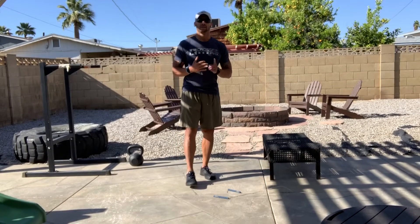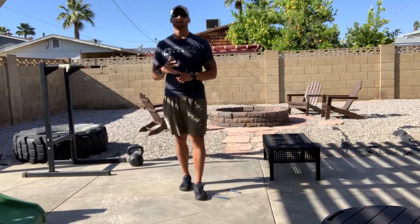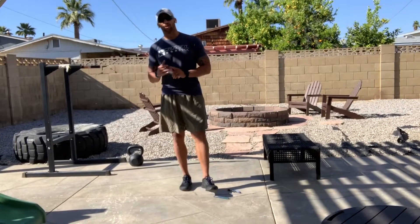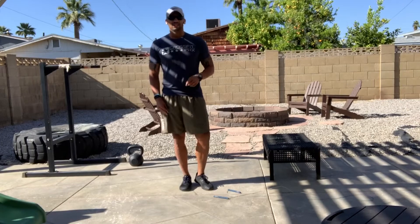20 minutes, every rep counts towards your score — as many rounds and reps as possible of eight split squats each leg, 16 burpees, and 32 double unders or 30 seconds of double under practice. See you in the workout.